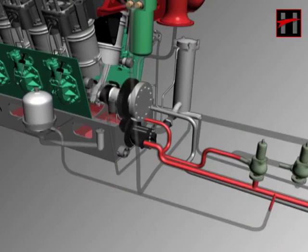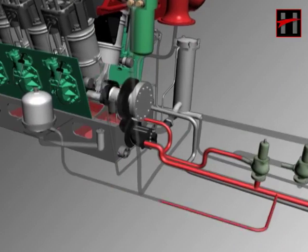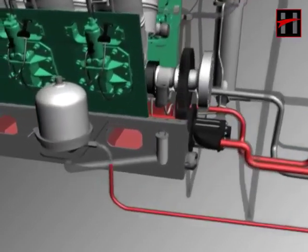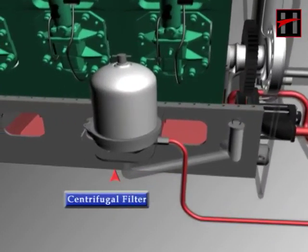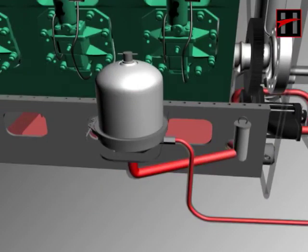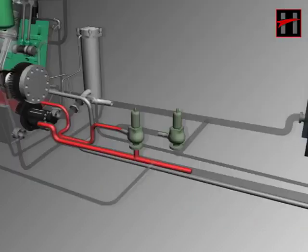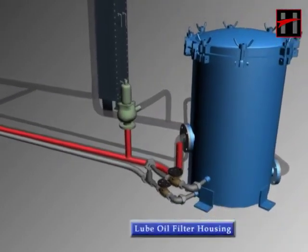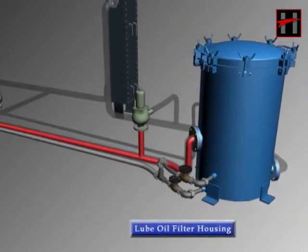From the discharge line, one pipe goes to the right side of the engine block near the crankcase cover number one and two, into the centrifugal filter, from where the lube oil returns to the engine sump after getting filtered. The lube oil adjusted from the relief valve comes into the lube oil filter housing.